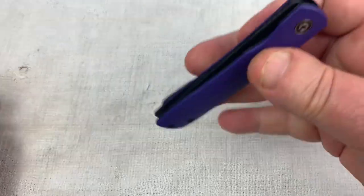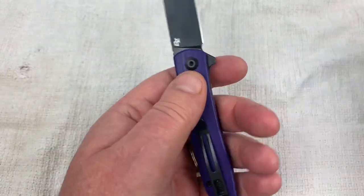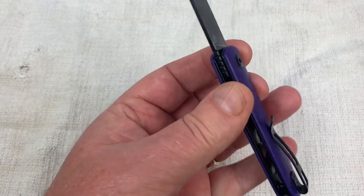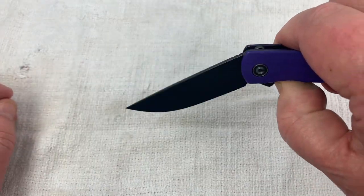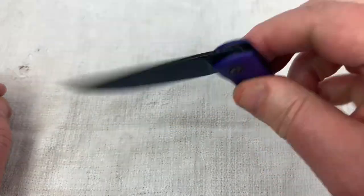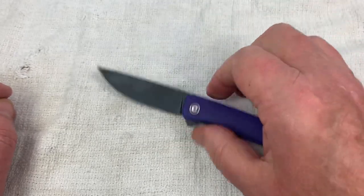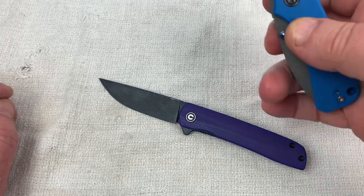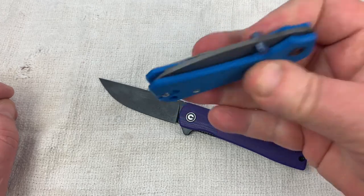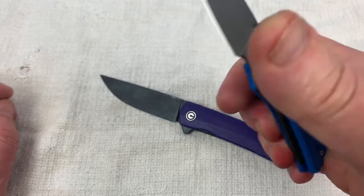Is it centered? Did I crunch it too hard? It's centered. I don't know that I was ever getting a crazy guillotine drop on this, but I'll back it off a little bit and see. Not bad. It works. I don't think it's as drop-shut as the Banter or Baby Banter. Look at that — banging right on my thumbnail.